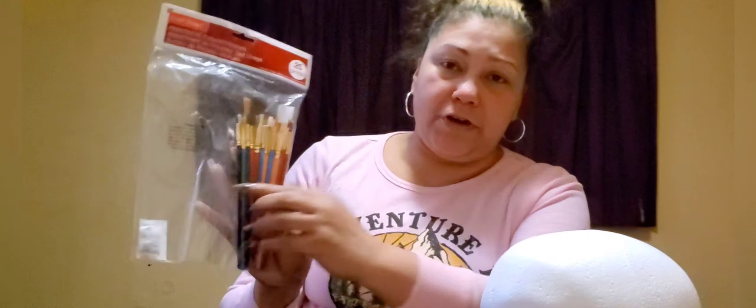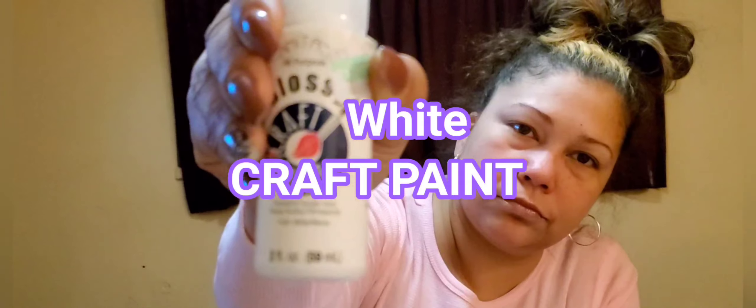I'm also going to be using these CraftSmart craft markers — you can get these at Michaels — and the pencils here come in fine tips, bigger tips, and flat tips. I'm also going to be using Anita's paint from Hobby Lobby.